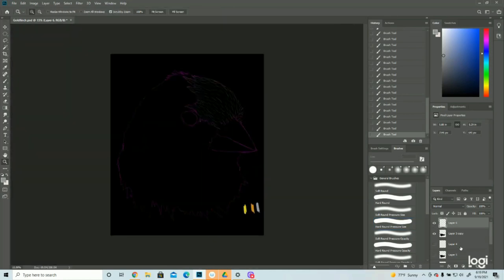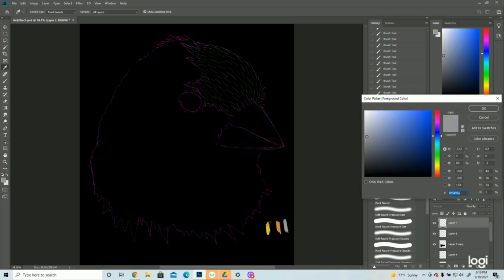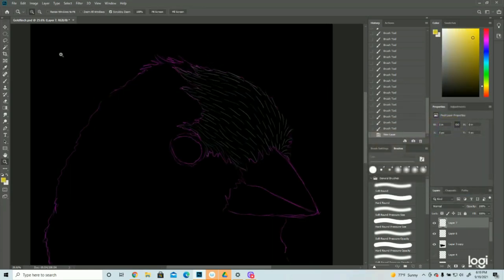Now we'll do the yellow, which will be much brighter than the black, continuing those lines in the direction they were going. I've created some fluff off the back of his head. Like any bird, they can have their little fluffs coming up. Typically with birds, as you come down there's a swooping down by the eye, and then it changes direction as feathers come up and meet halfway — being aware of that as you draw birds.